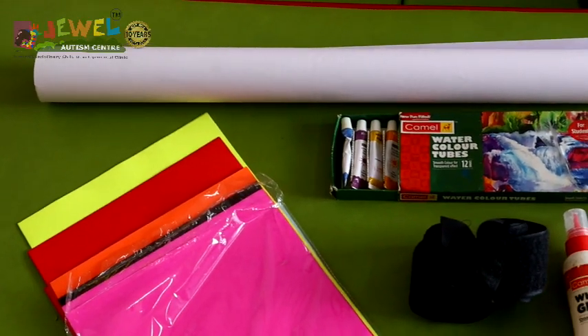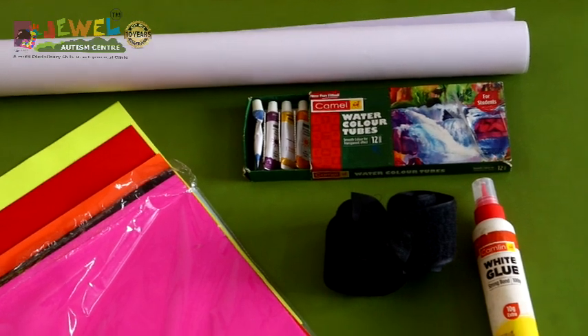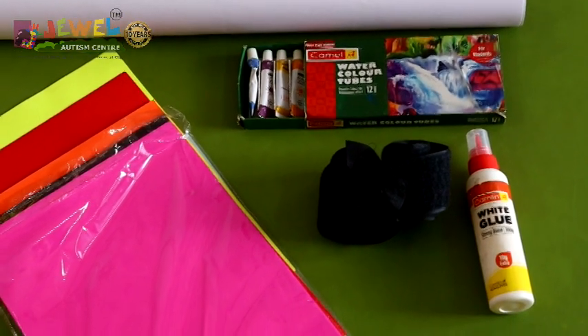Before moving on to it, I will tell you the materials required for making this. We need a chart paper, double side tape or velcro, color paper, watercolor and glue.